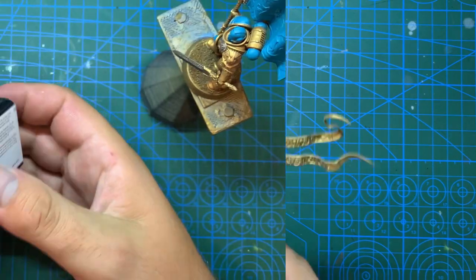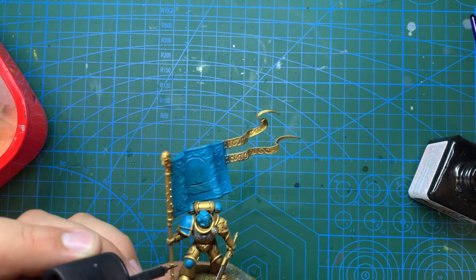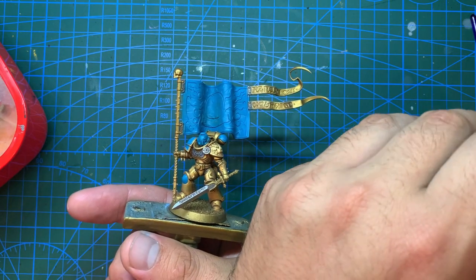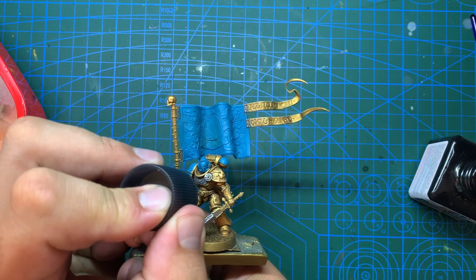To bring out some of the lines in the armour - especially on the blue armour - I'm going to be using this panel liner from Tamiya. It's an oil-based wash that runs into the lines and darkens them significantly. I'm mostly going to be using it on the various vents around his armour, like on his face plate and chest, and to go around the aquila and other areas that did not get a wash earlier on.